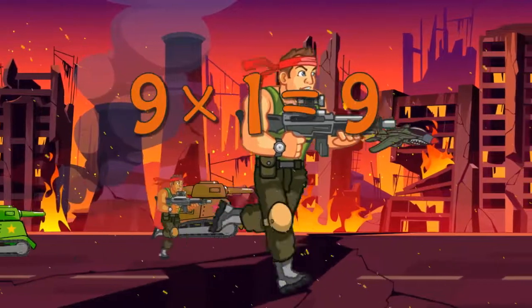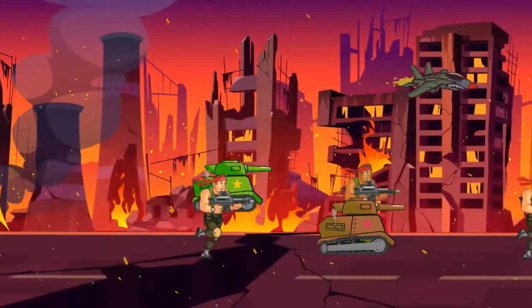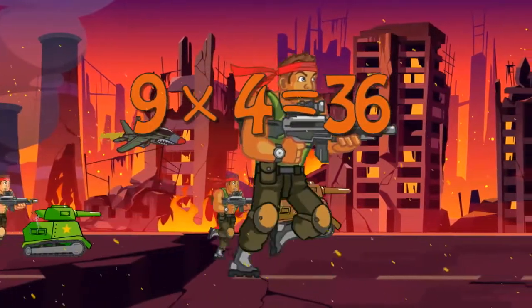9 x 1 is 9. 9 x 2 is 18. 9 x 3 is 27. 9 x 4 is 36.